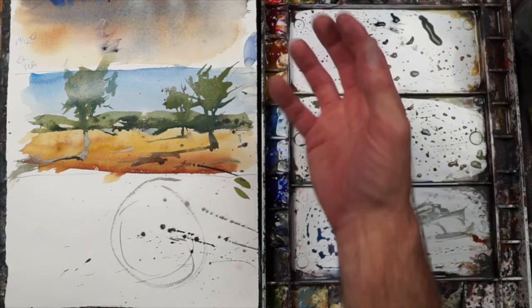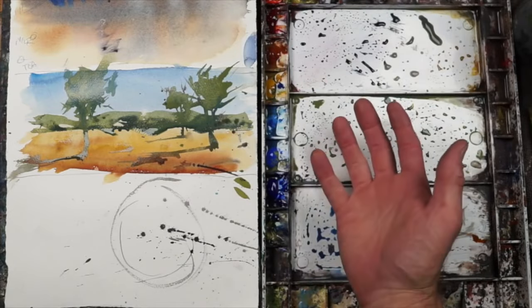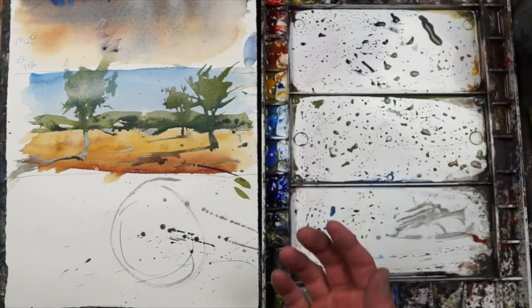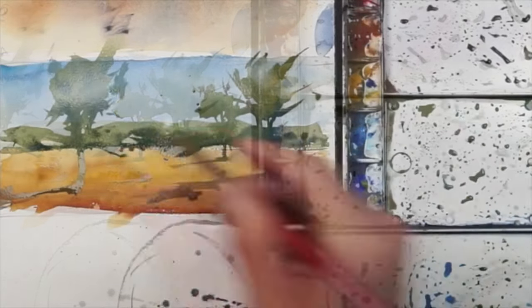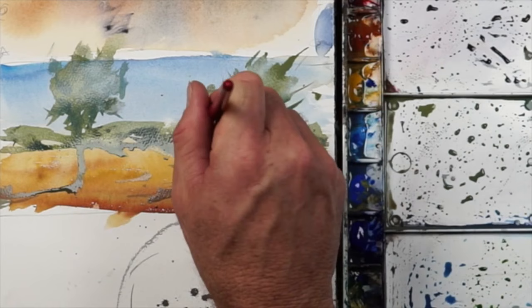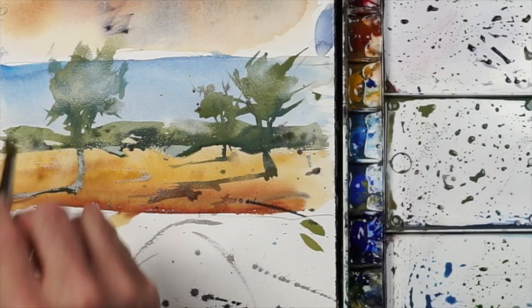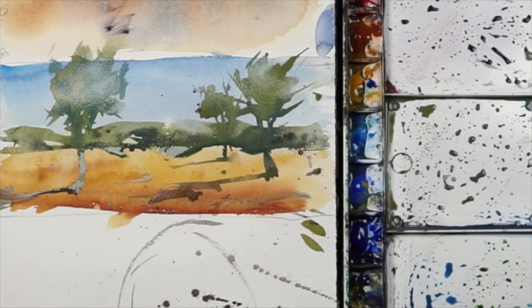You cannot really lift paint effectively with a dry brush. It's like a really dry sponge — it tends to push the liquid around at first. A sponge works better when it's damp, and a brush is the same way. So if I wet my brush and tap off the excess, with the light coming from this direction, I can come in here and lift some of that paint while it's wet. That creates a little more depth — a sense of light hitting the side of that tree. I can lift a little bit here, a little bit there, creating different lighting.